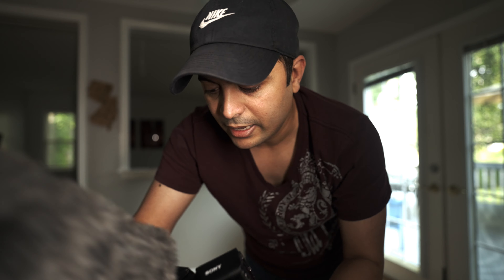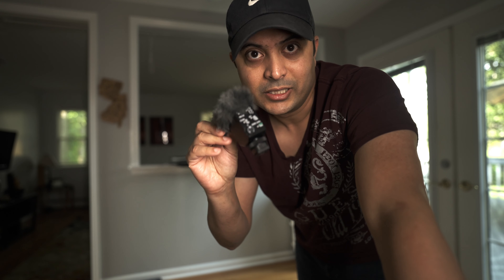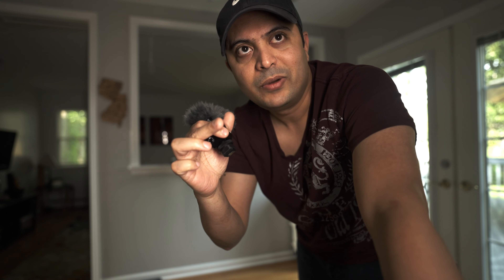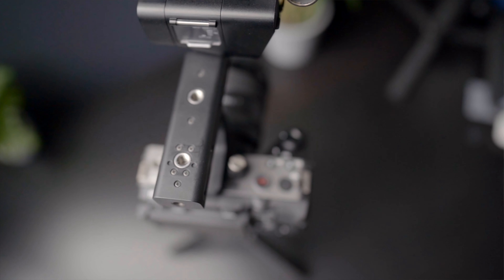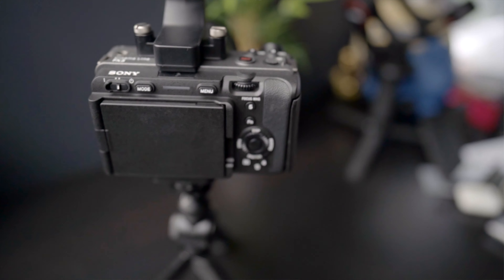I've removed the wind muff from the mic and connected the mic using the XLR, so it's almost half an inch away from me. That's one advantage of having the handlebar on top — when you connect the smaller mic it's actually eight or nine inches away from you, whereas with the handlebar and the mic on top it's less than six inches away. When you have the mic closer you always get better audio. Right now what you're hearing is from the Sennheiser MKH 416.